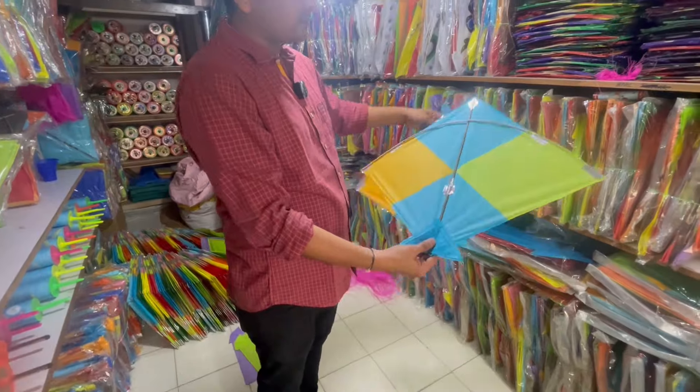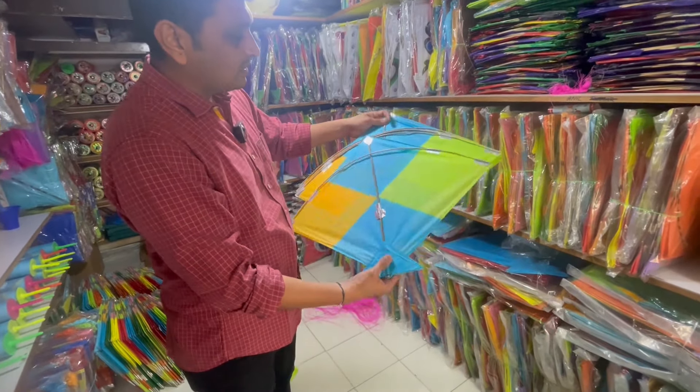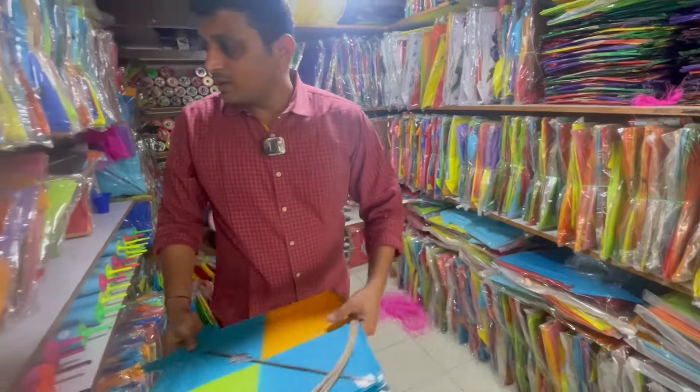Let's go for the kite, just use it. And the kite's weight is also different.